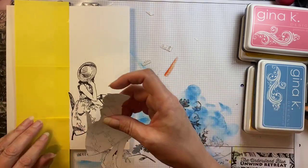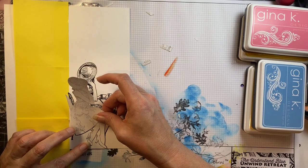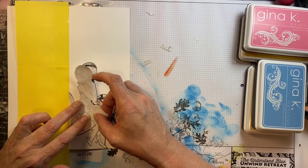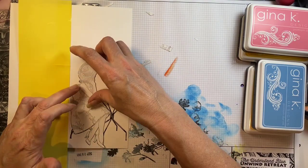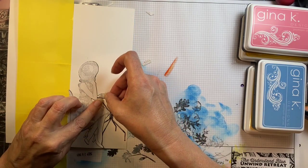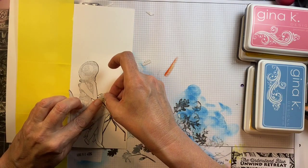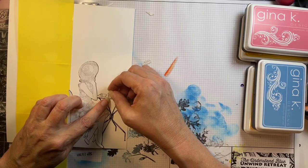So I stamped it on the pre-cut and scored slimline cards that I buy and then I stamped her again on a piece of masking paper and I'm just positioning that on top of this stamp image. I also created masks for the food that's on her table, the little cups and the pastry, and I will be covering those up as well. I'm not going to cover up the table, it's just going to sort of blend into the background — that would have been too skinny to cut out.